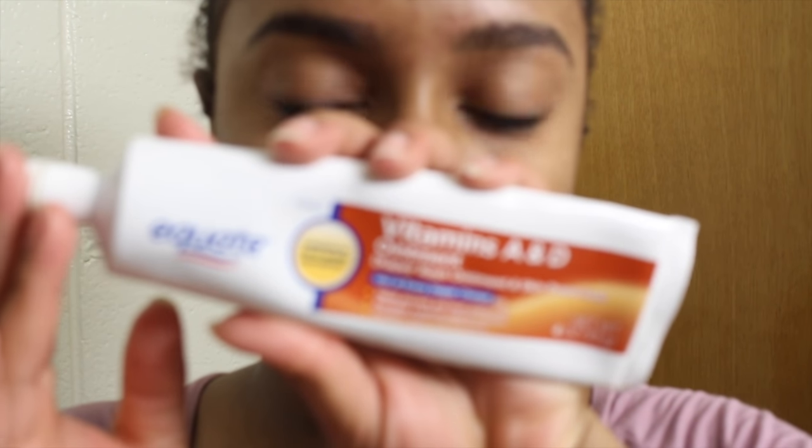Then I go ahead and moisturize my face with my Clean and Clear moisturizer. I first pat it in and then do little circular motions just to make sure it's all worked in. And that's pretty much what I do for my skin.